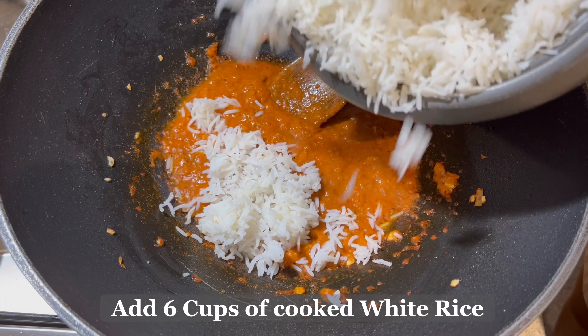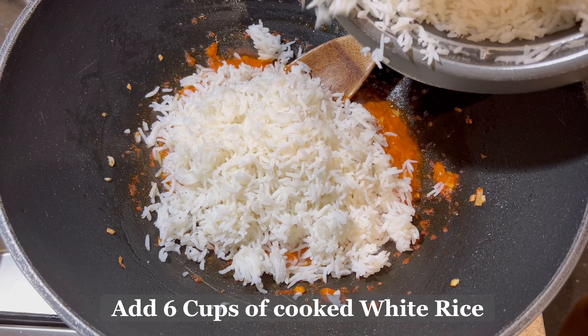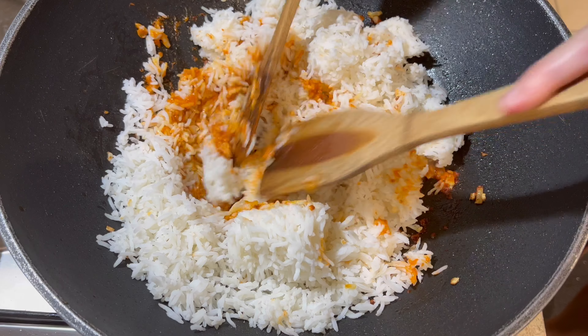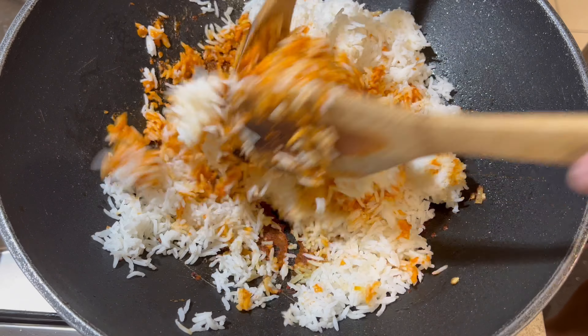At this stage, add 6 cups of cooked white rice. Mix everything well until the cooked white rice and the talangka or aligi paste are fully incorporated.